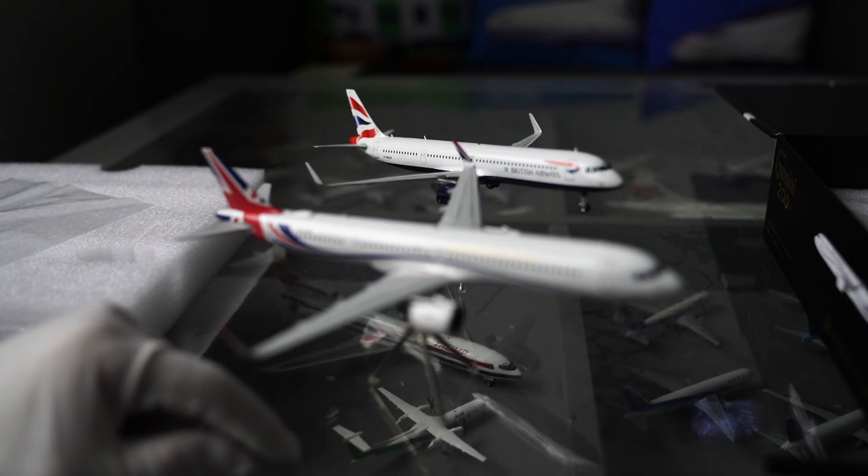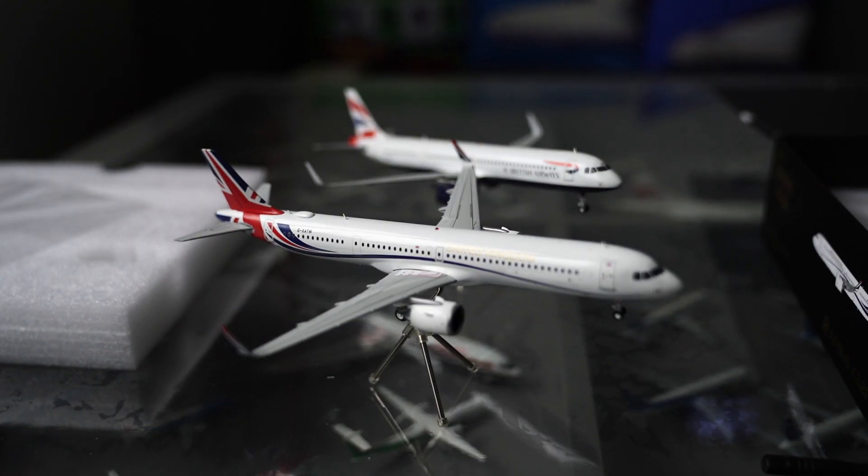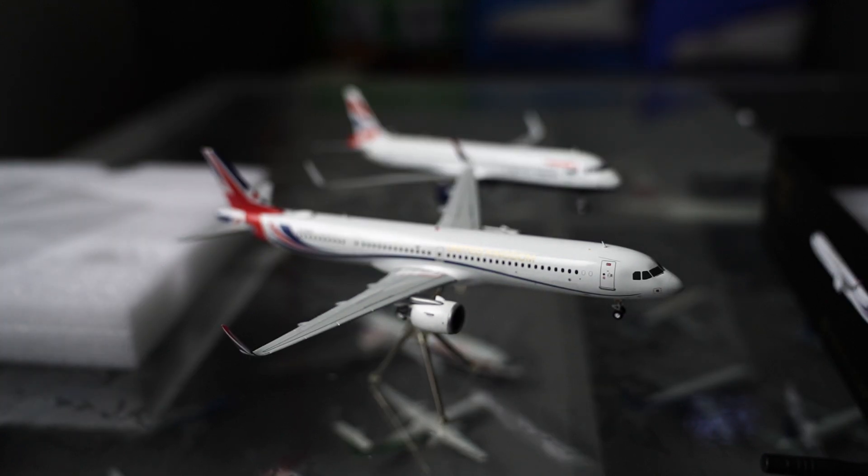Oh yeah, lovely. So we've got two A321s there. The focus never behaves. I don't think I have anything else to say for this model — hope you enjoyed it and hope to see you again soon. Bye bye, see you later.